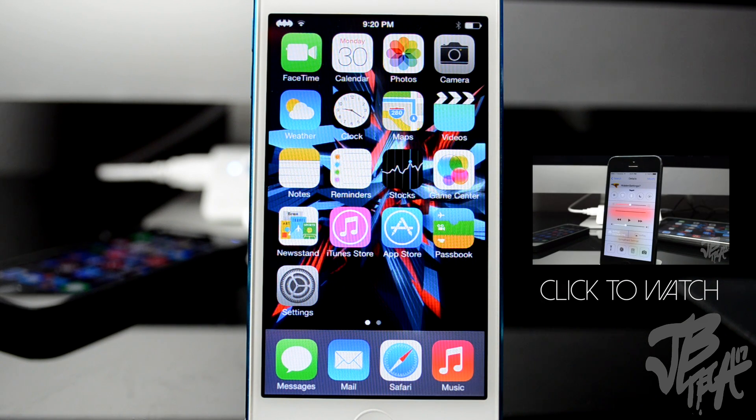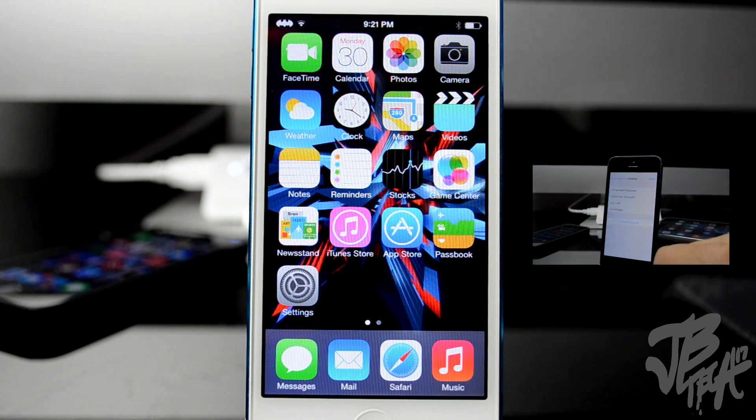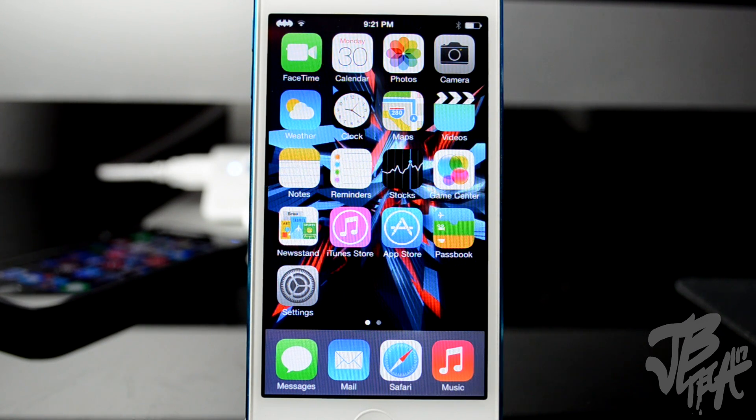If you watched my previous video on the top iOS 7 compatible tweaks, some of those tweaks do work with the iPhone 5s but not all of them — I'll leave a link in the description below. Like I said, this simple reinstall of Mobile Substrate and Substrate Safe Mode will fix those issues. Also note that if you restart your phone — turn it off and back on or reboot — you will need to reinstall Mobile Substrate and Substrate Safe Mode again, because those tweaks will stop working again.